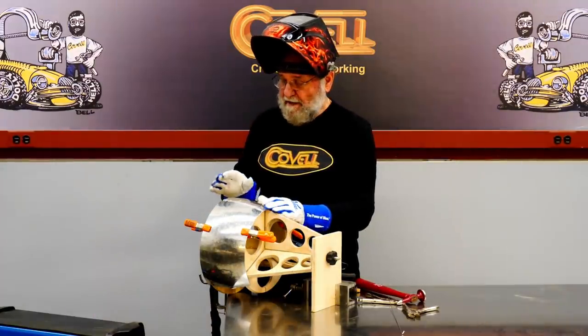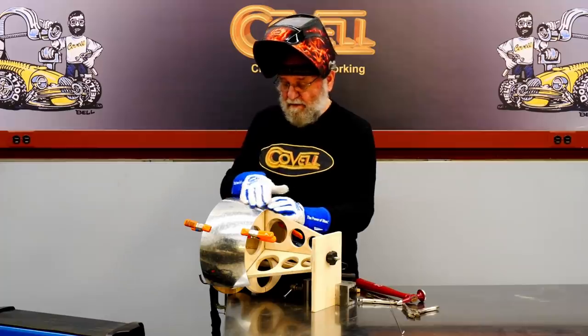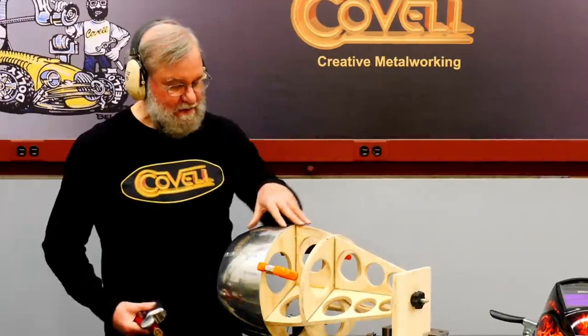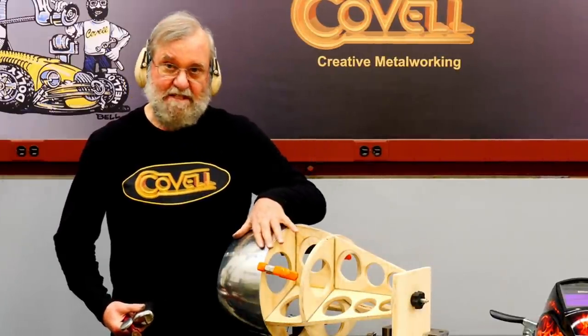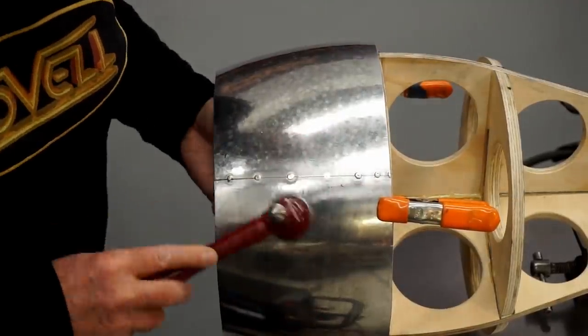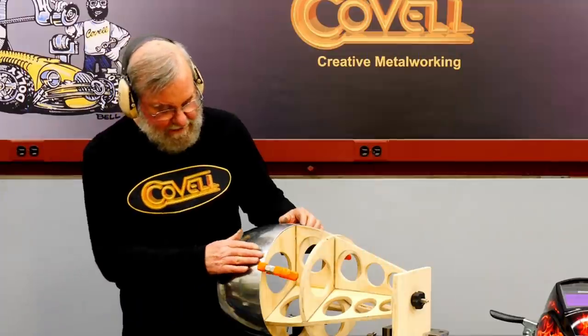The tacks are finished. I'll pull this off the buck now and work this joint with the hammer and dolly to make sure everything is level before I make the finish weld. I've reversed this part and clamped it to the buck to give me access to this joint. That looks really good, so I'm ready to make the finish weld.